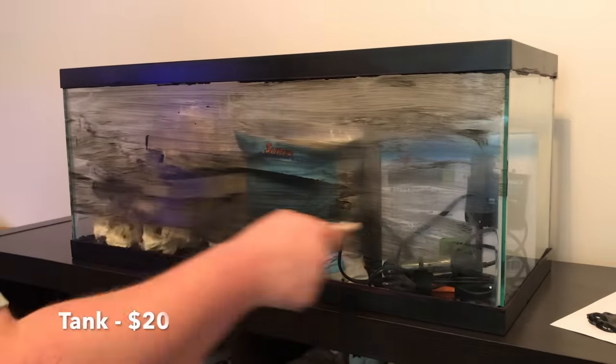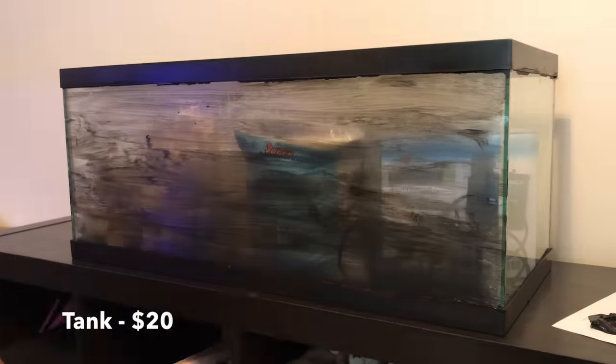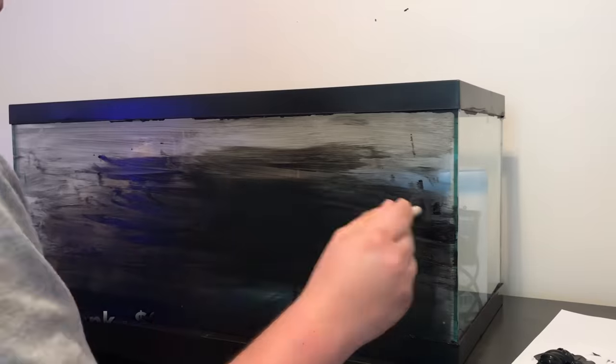The reason I did this was because everyone always says, oh, keeping a saltwater tank is so expensive. Yes, it is, but it can also be cheap.